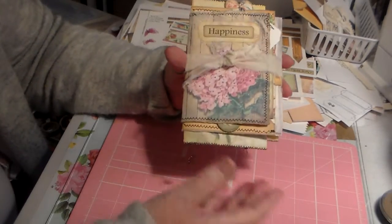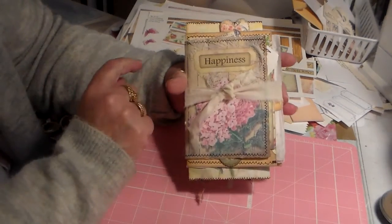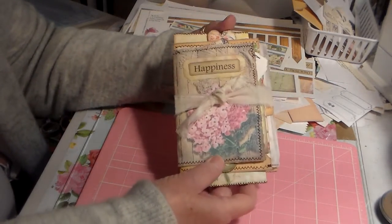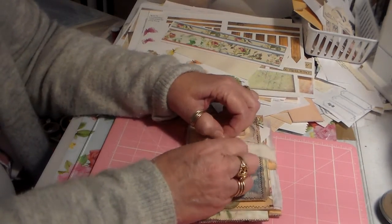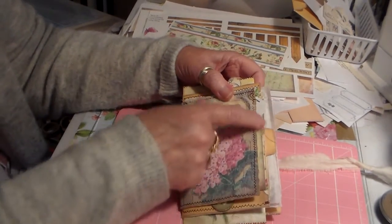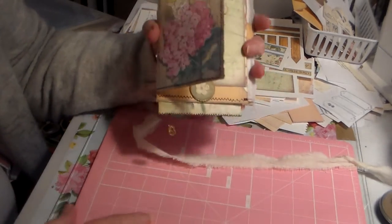Right now I just have a piece of muslin fabric on it. I may change the closure — I haven't decided — but I wanted to make the video and get this out. I've just put this on it for right now, but I kind of like it on the front because it had a lot of stuff going on on the side and I didn't really want to tie it on the side. But anyway, let's get on with it.